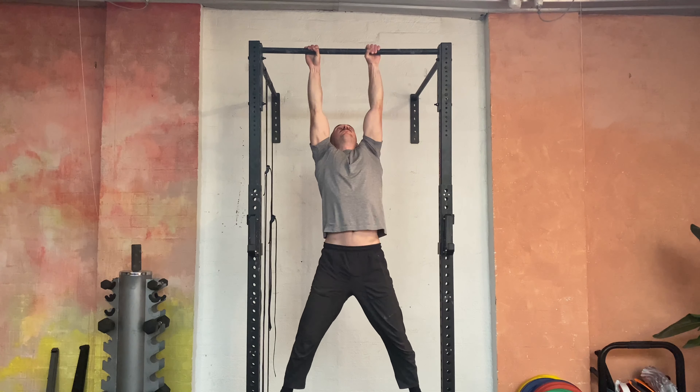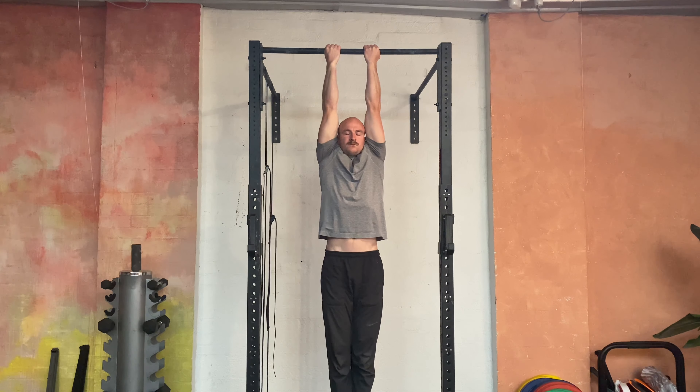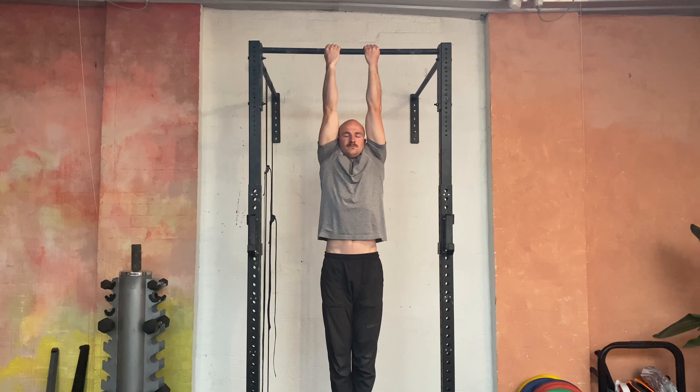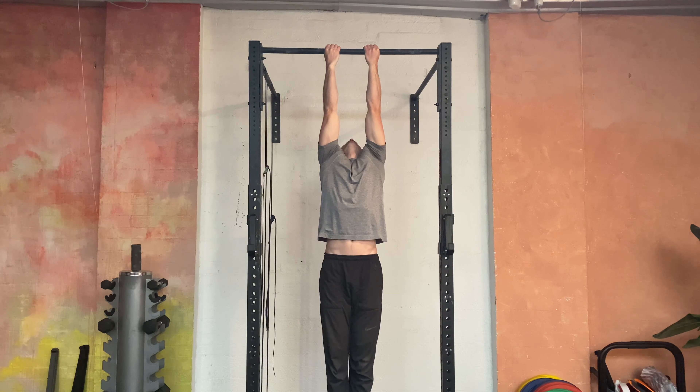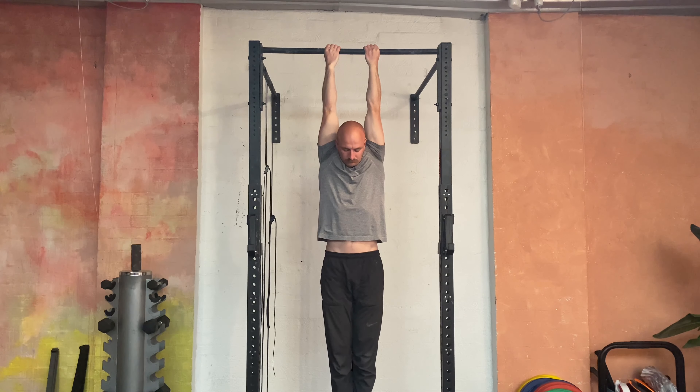Then you're going to switch to a supinated grip — turn the hands around. Closer is better with supinated. You'll find that when you go close you'll feel more stretch in the shoulders, so if it's too much, just go wider with the hands. Same deal here — you can move the head forwards and backwards. It's completely up to you.